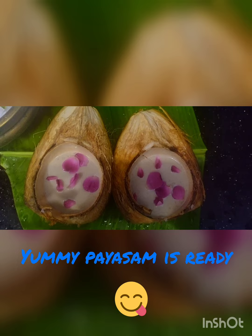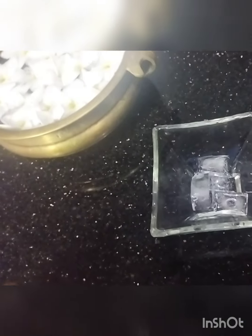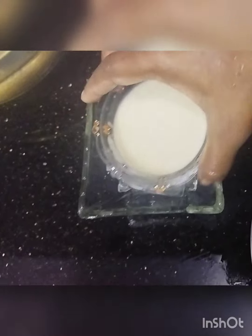Our yummy Tender Coconut Payasam is ready to serve. I have made different kinds of payasam, but this payasam tastes heavenly. It's a very healthy and delicious recipe — you should give it a try. It's an epitome recipe. If you want to impress your guests, just go ahead and make this recipe. Try to consume it within 4 hours since it is made with tender coconut. Wishing you all a very very happy Onam — stay blessed!